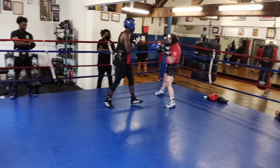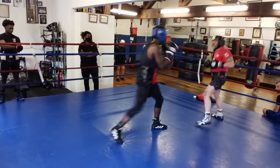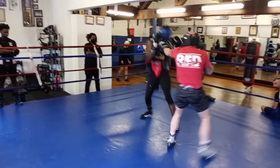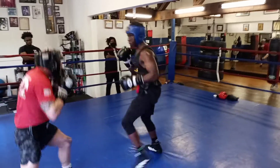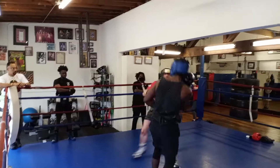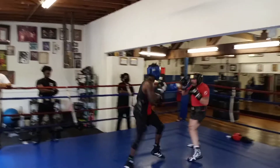Now you're going straight back — go the other way, or you've got to turn more severe. Turn — don't just stand there. There you go, there you go, come on. Keep going backwards, turn, turn. Good — turn again, go. Don't let him set up.